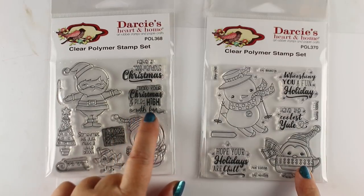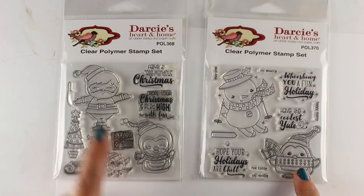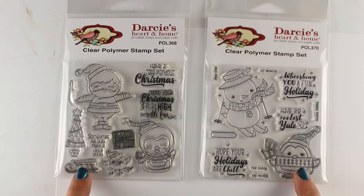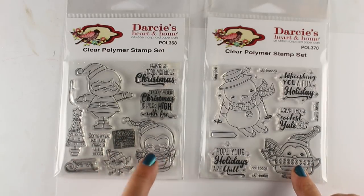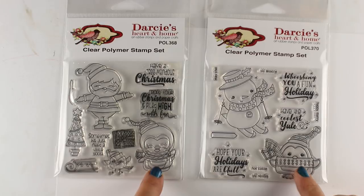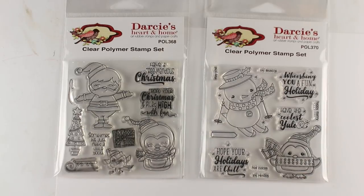I'm using this stamp set from Darcy's, and this particular sentiment is one that got me inspired. I took two of the penguins, the gift, and the sled, and made a little scene out of them. Because I make scenes — that's what I do. These cute little penguins have very different styles of drawing and shapes, but they work really well on the card.